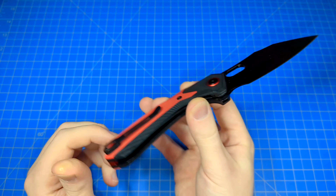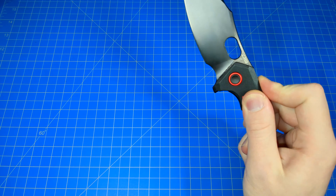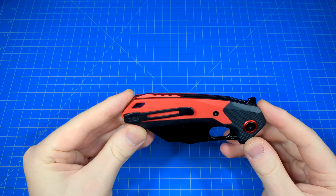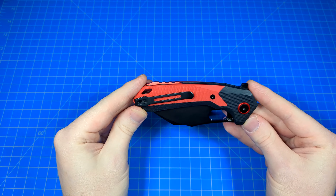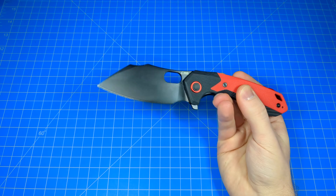It is modified. Very modern. Cool looking. Opening hole, ball bearing track, flipper, tip up carry, swappable to the left side, loop over pocket clip. I think it's a really cool looking blade. I love what I'm assuming is an aluminum anodized red backspacer right there. It's just so sweet looking. I think it's a really, really cool knife.